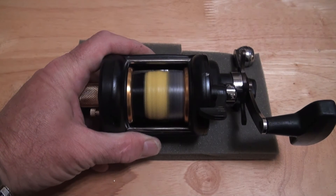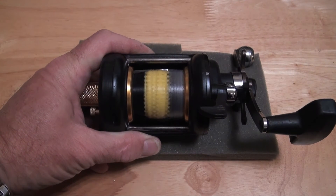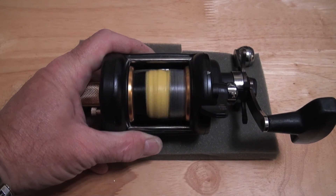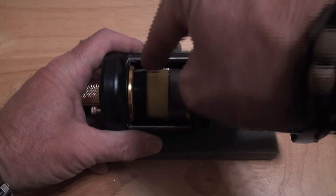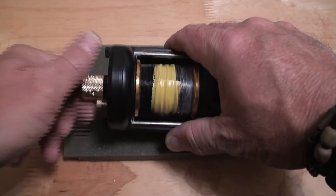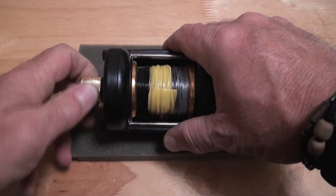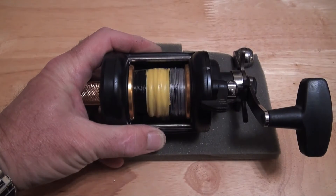This is exactly what the PMR bespoke custom side plate for the Pflueger 525 US-made is all about: consistency, continuity, and control.